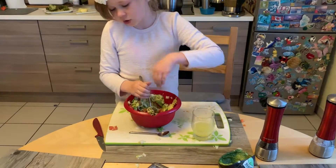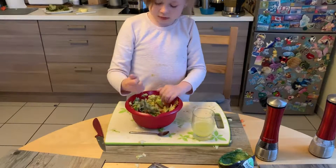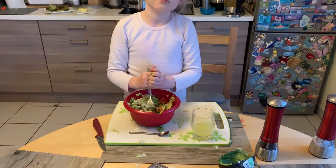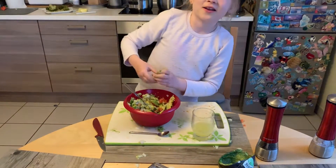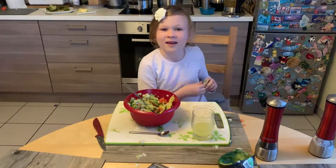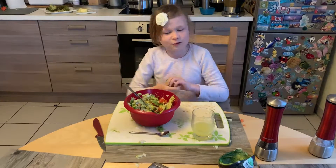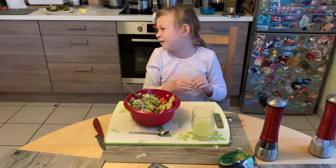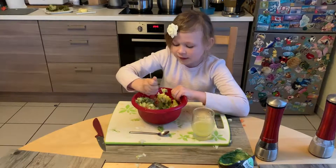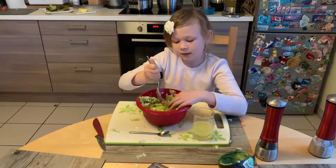Comment down below if I should show you more cooking and baking videos! And almost forgot — smash that like button and smash that subscribe button! You can also send me links to your videos and I can like them if you want.